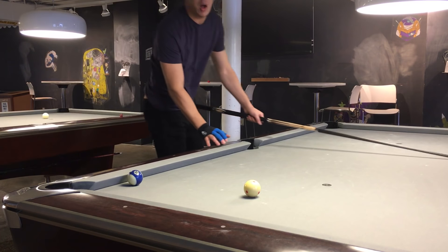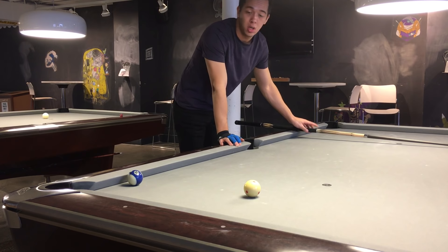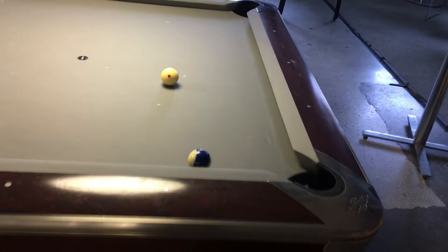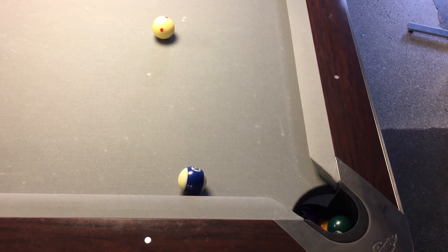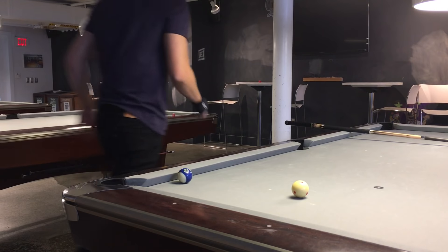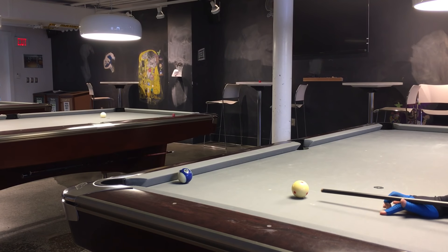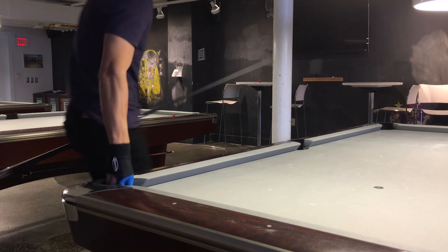Hi everyone, this is Billy's Doctor, and for today's video I want to teach you guys how to make extreme cut shots — very extreme cut shots. What I do is I use a lot of outside English, and I allow the cue ball to spin the object ball into the pocket. Here's our first shot; this is near impossible — I will probably miss this to be honest. The angle to make this is very severe, might almost be impossible, but we'll give it a try. We're going to use a lot of outside English and hit the very edge of the ball.